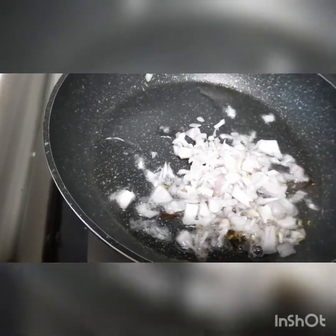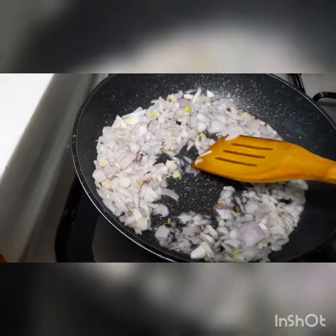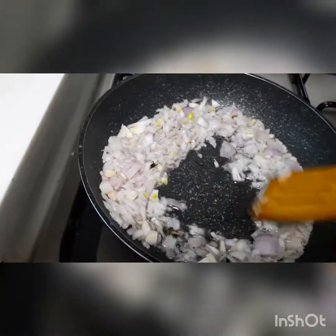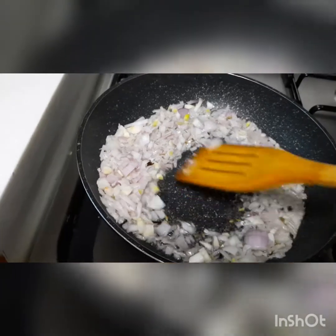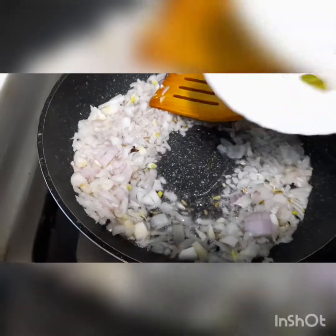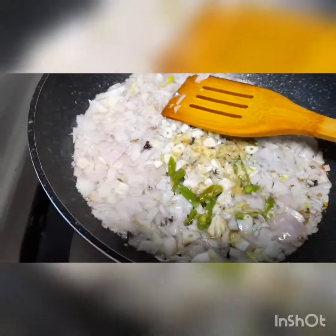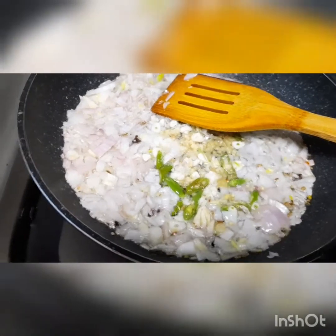Grind onion, clove, fennel seed — all together fry in the oil. Green chili, chopped ginger garlic, little salt.